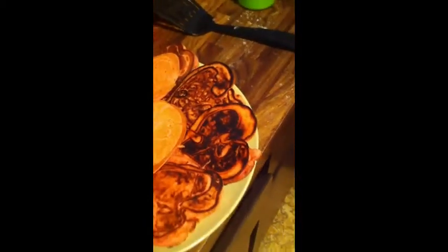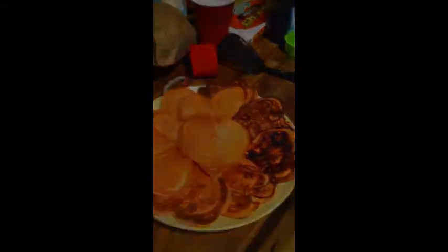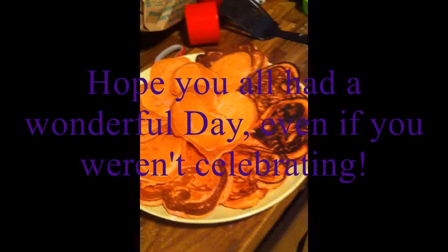Hey guys, this pancake experience seemed to turn out well. You can see where I started and how it got better. It's so exciting. I'm plating it up now. You can see where I am now. Thank you.